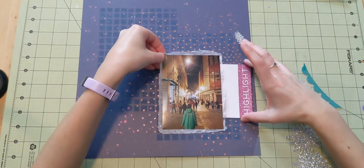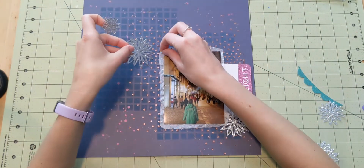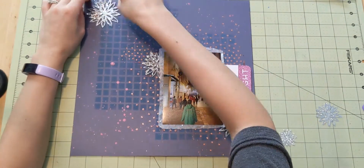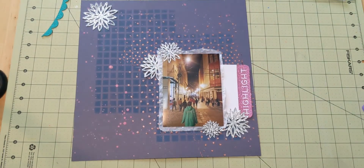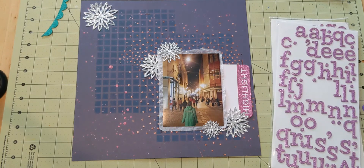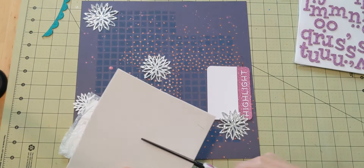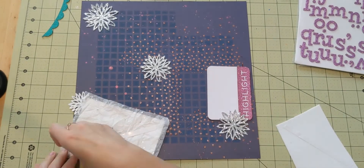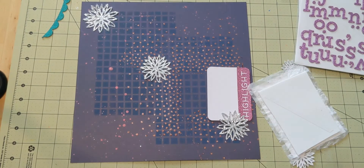I have these little flowers — sparkly flowers from Martha Stewart. They're a little old so they don't stick very well, but that works out as I'm just arranging things to see how I want them on my layout. I really like the effect of these little flowery things — they really define my diagonal pattern and they look nice. I also like getting to use up the rest of the package, which is always a good feeling. Use my stuff, make things look pretty, and then have the opportunity to buy more!